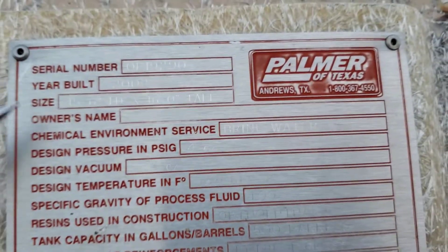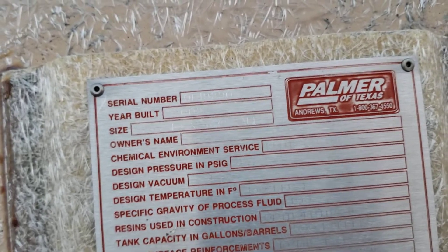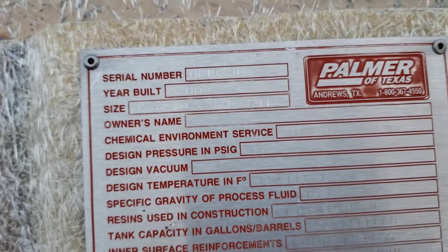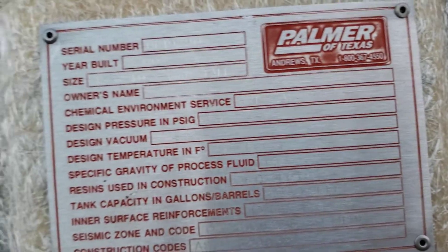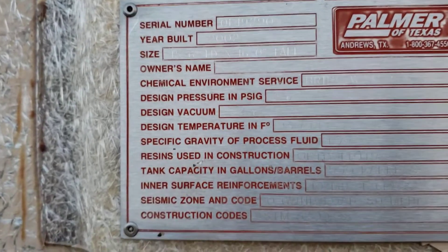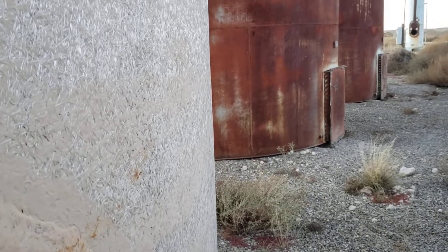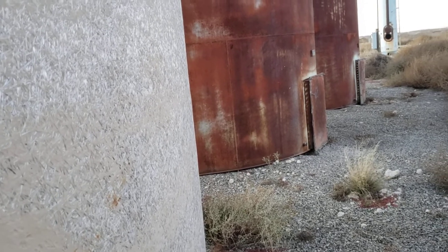Excellent — it does have a nameplate. Built by Palmer Tanks. And the date — 2002. So quite a bit newer, quite a bit newer. Just a brine water tank.